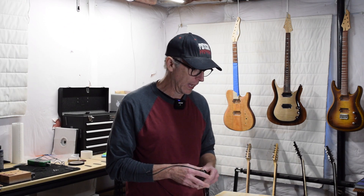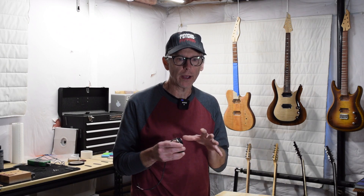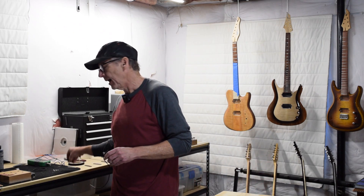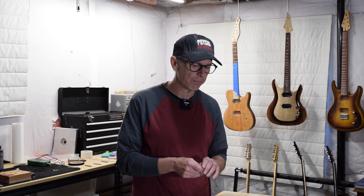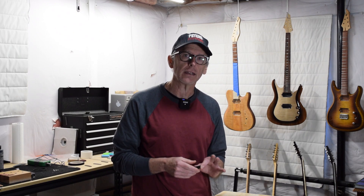In this episode of Luthier Quick Tips, I'm going to continue with my ongoing explanation of how I design or shape the tone of guitar pickups as I'm making them. In the last episode I began to cover the subject of magnets, and I mentioned there are two factors I consider when selecting a magnet for a pickup. The first is the composition, which I talked about last episode, and the second is the strength of the magnet, which is what I'm going to cover now.